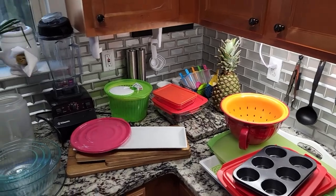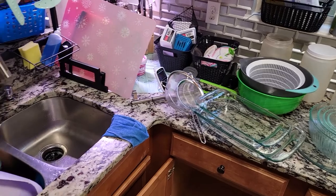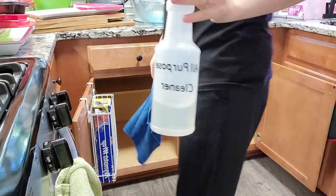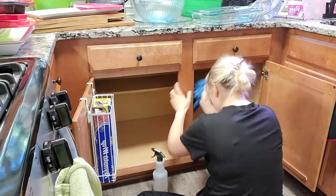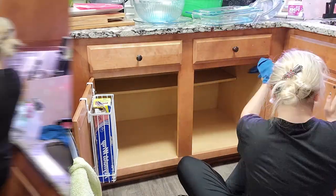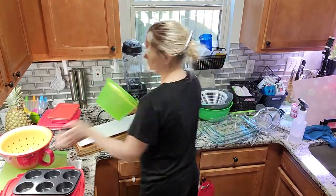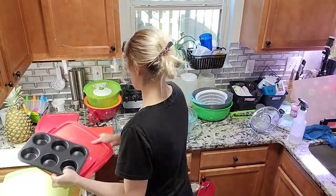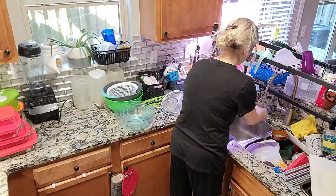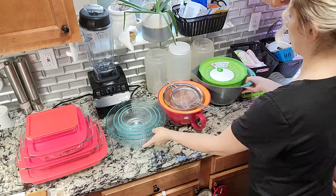There's quite a bit of stuff I'm a little confused about — whether to throw it away or keep it. I'm using the 'halfway home' method for this: when you're not 100% sure if you're ready to throw something away, you put it into a box and place that box somewhere halfway out of your house, like in the garage. A few months later, if you don't touch or think about any of those items, they go straight to the trash or donation center; if you do, they make their way back into the kitchen.